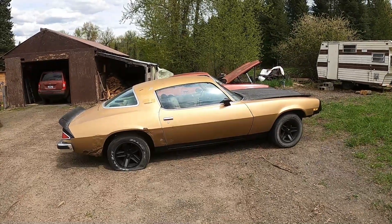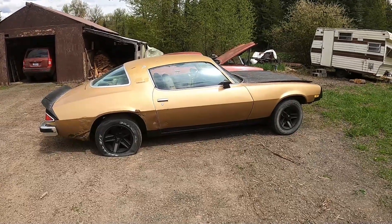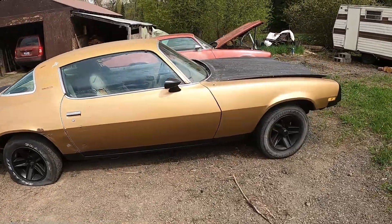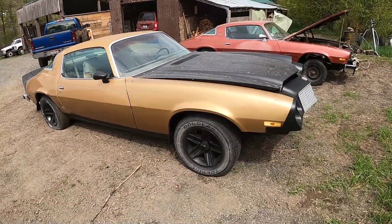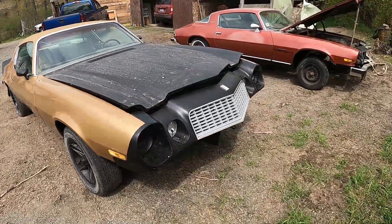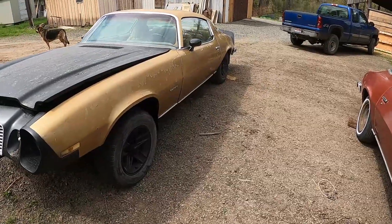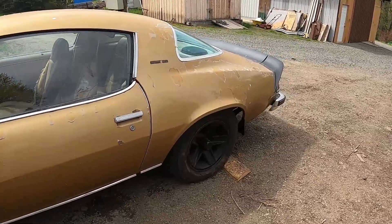Hey everybody, there they are — the new projects. Picked up a couple of 1977 Camaros. The gold one here is semi-complete.